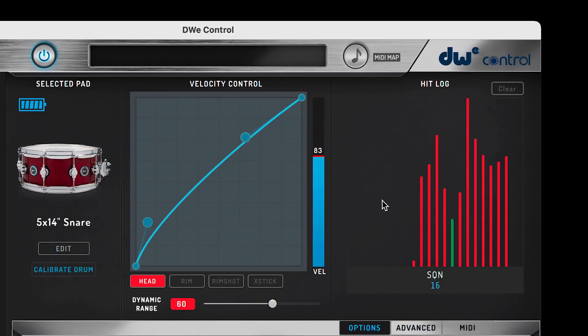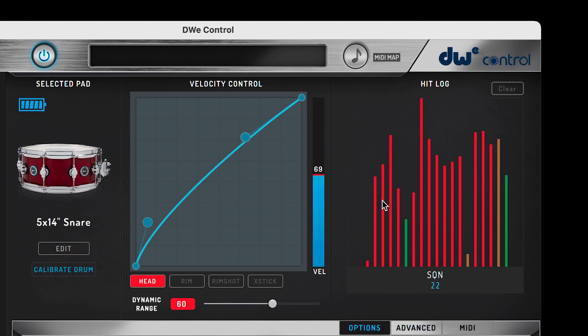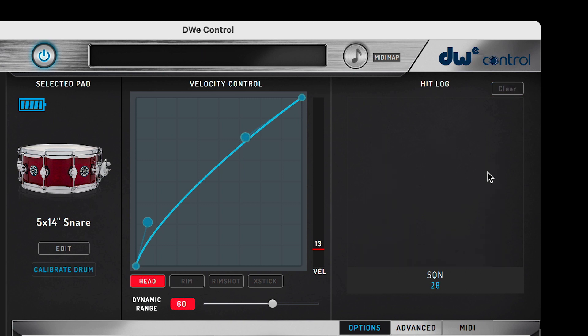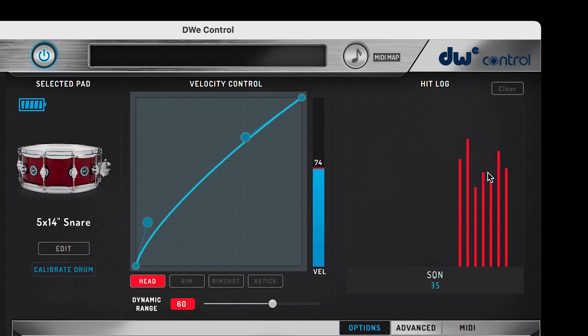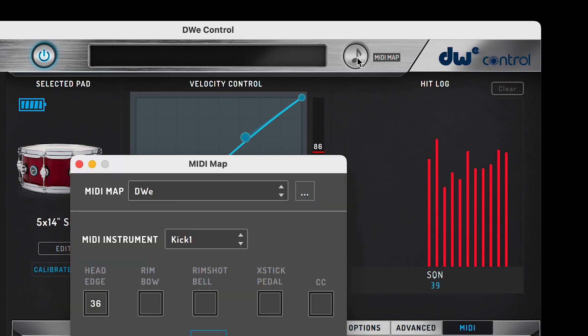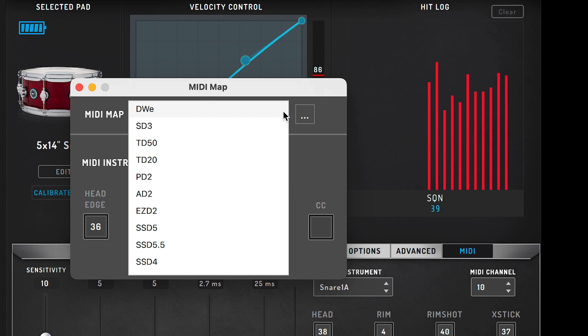Next to the velocity control window is the hit log. This is going to show you all of your hits as you strike each instrument. You can use this window as a visual aid to troubleshoot common trigger issues such as double triggering. You can clear the hit log with the Clear button and start fresh with a new hit log. Above the hit log, we have a MIDI Map button. Here you can select a MIDI map based on third-party software applications or a drum module to use with your DWE kit.